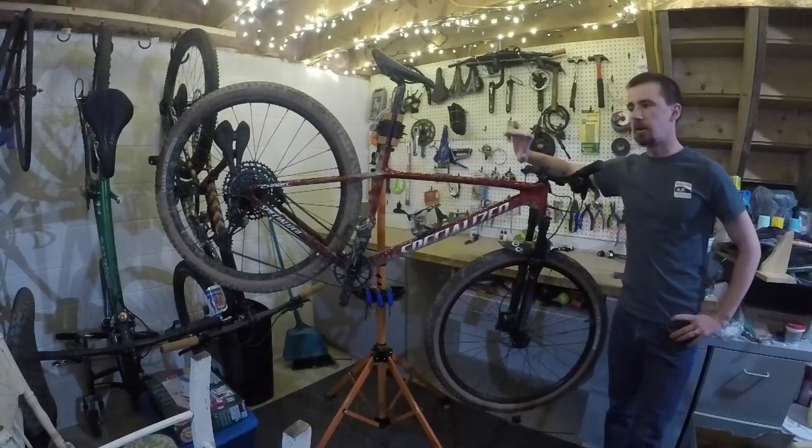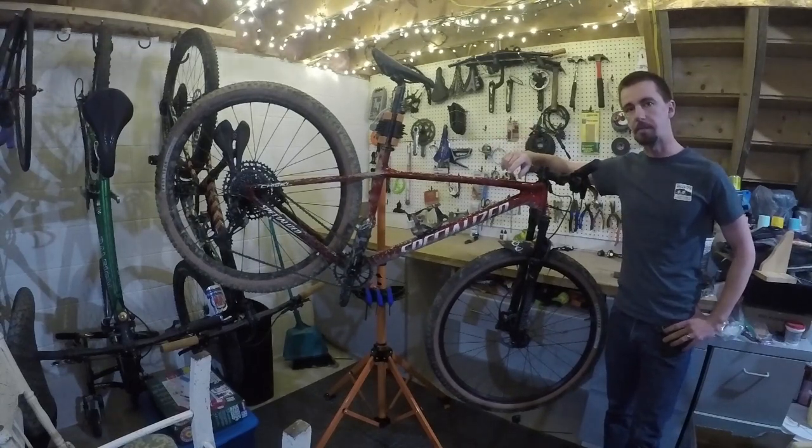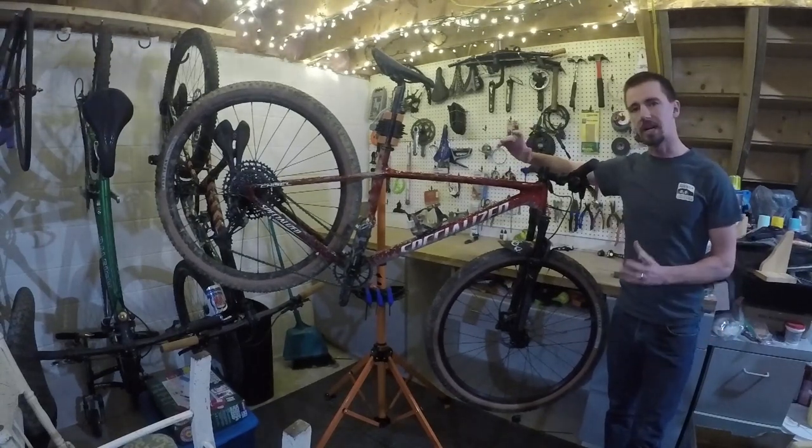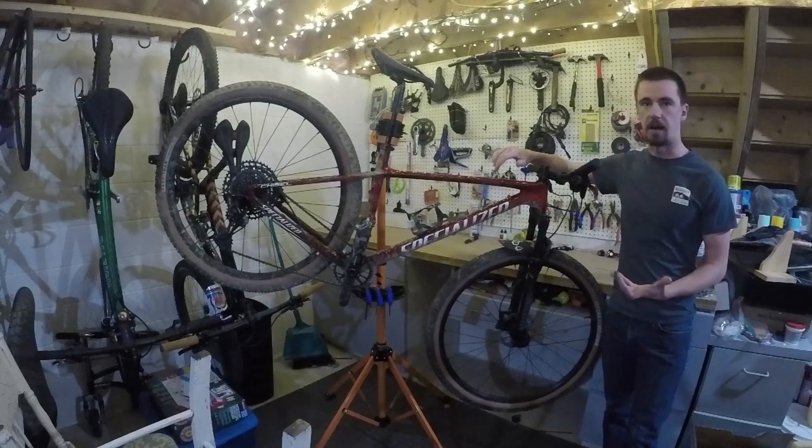I wanted to do a little bit better of a rundown on this bike. If you haven't seen it, go check out my previous video of the bike build — I did do a quick rundown on that — but I wanted to go into more depth now that I've actually had some time on it.